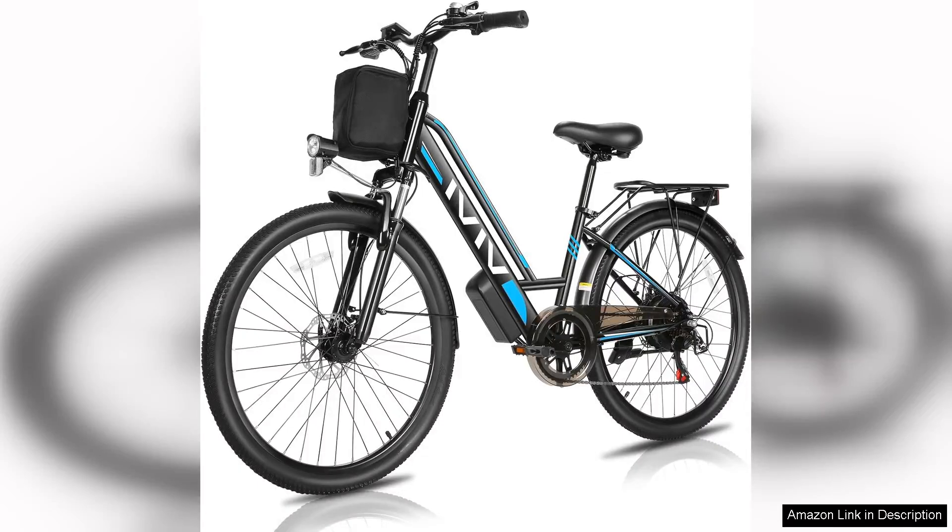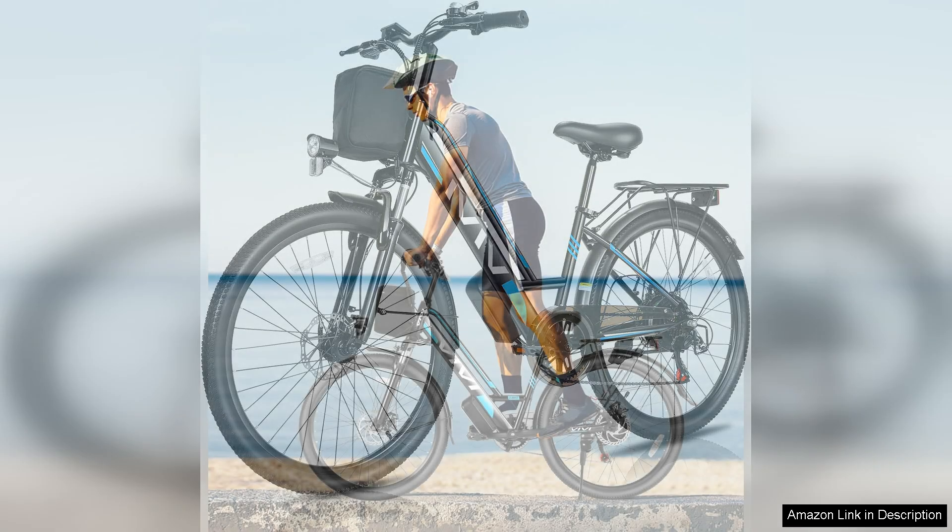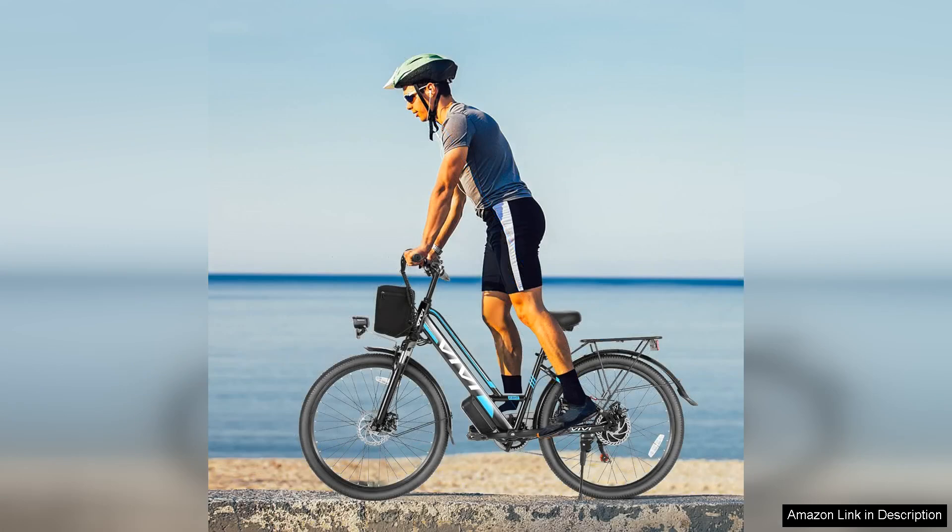The Vivi electric bike for adults is a standout choice for anyone seeking a reliable commuter bike that balances power and comfort. Featuring a robust 750 peak watt motor, this e-bike effortlessly tackles steep hills and long distances, making it perfect for both urban commuting and leisurely rides.